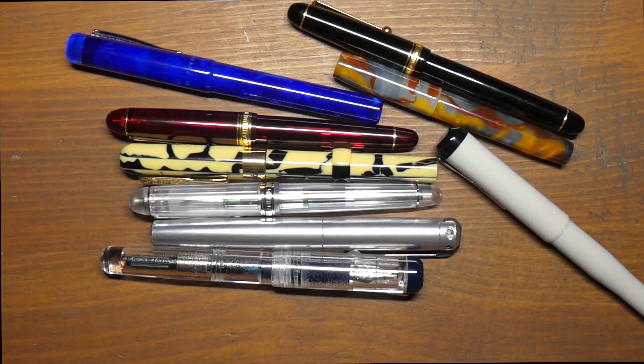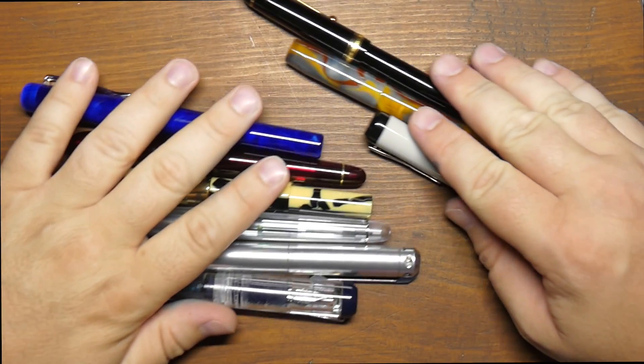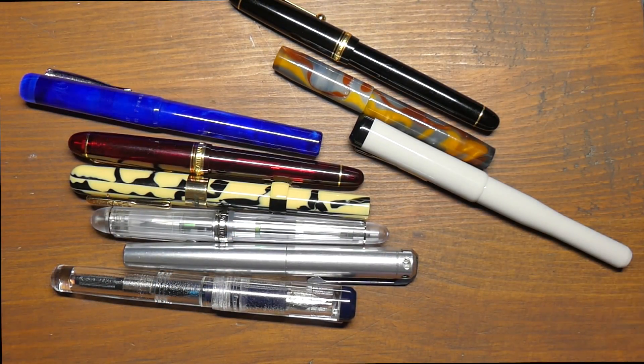So that's it. I'm Mike, this has been Ink Dependence. We've looked at a whole passel of nibs here. I will see y'all in the next video. I will hopefully see you at a pen show — if you can make it to one, definitely give it a shot. It's great to hang out with pen people. If you see me, come up and say hi. Peace out.